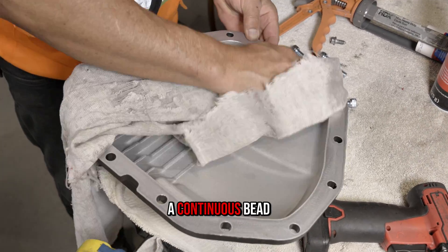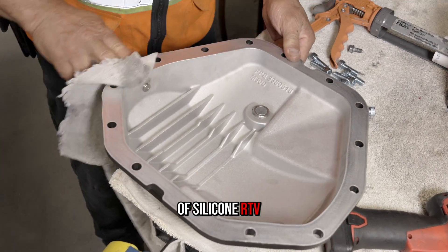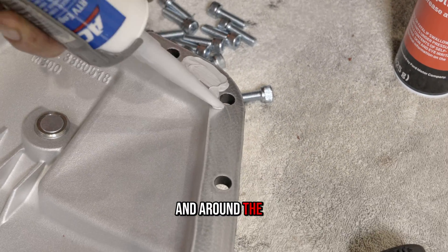Step four: apply a continuous bead of silicone RTV on the PPE cover's flange surface and around the bolt holes.